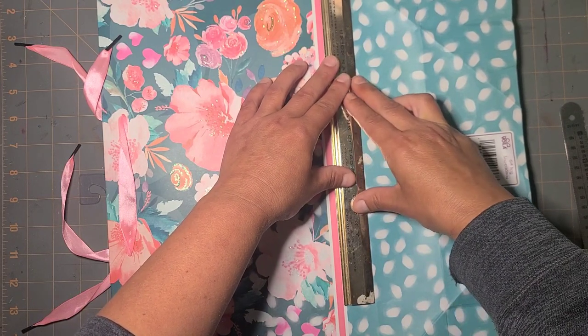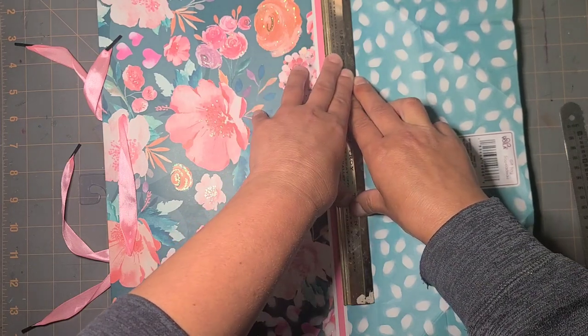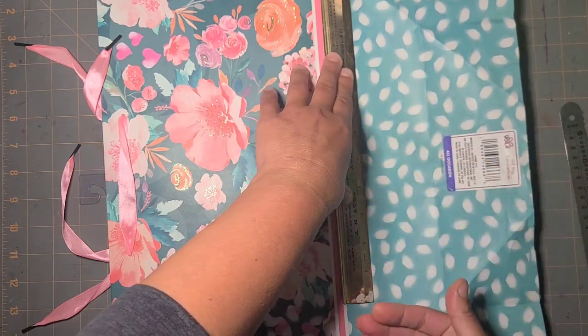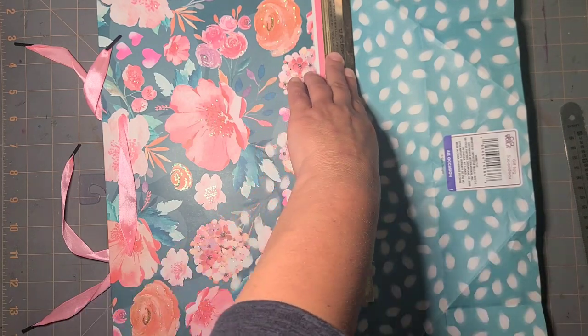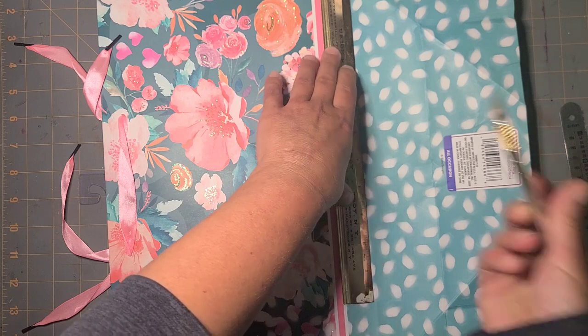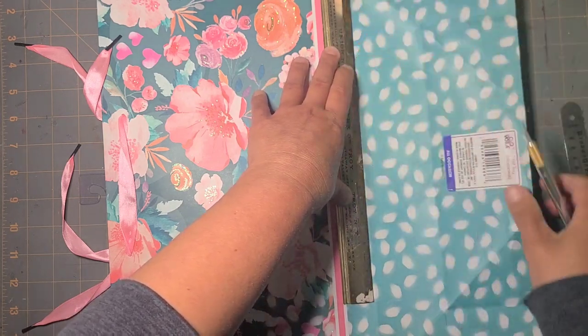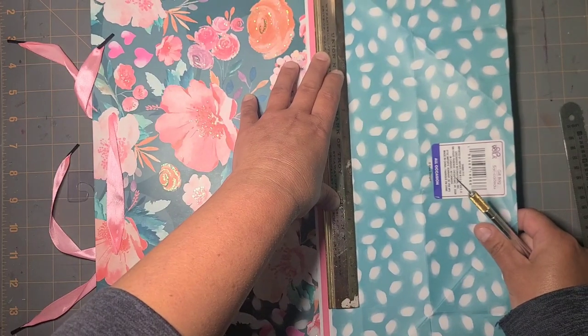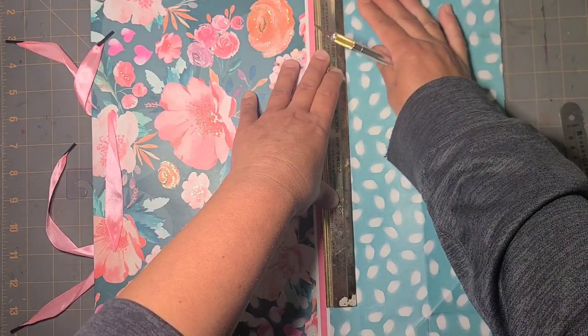I can line up on this bottom white edge and hopefully get a pretty clean line, and then try to go through both layers of this bag at once, because I can use the other half for another cup at some point down the road if I choose to.